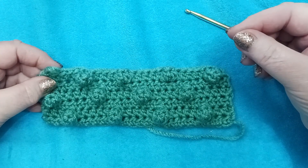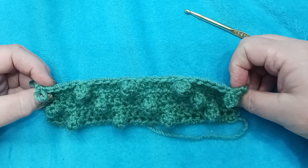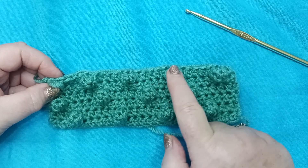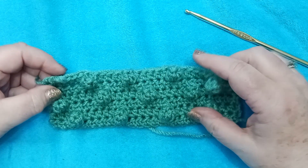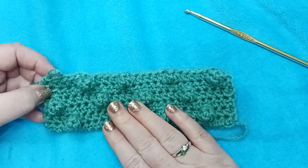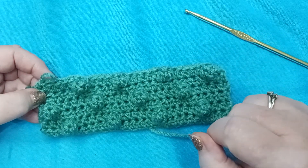Now we're going to complete row seven, which is another full series of half double crochets all the way across. Then we will repeat rows two through seven — rows 2, 3, 4, 5, 6, and 7 — a series of times until our block is approximately seven inches square. I'm going to add several more rows and meet up with you when we're ready to measure our square and see how we're doing as far as size.